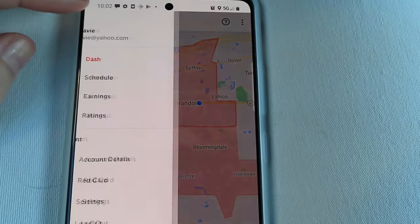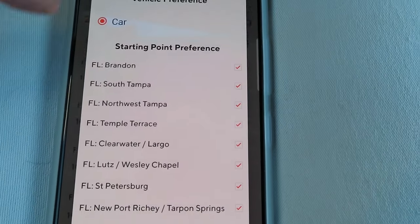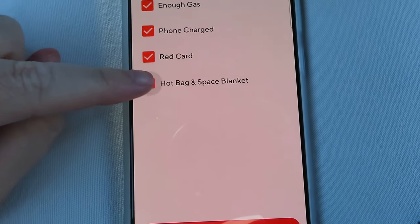This is what my DoorDash app currently looks like. I can dash now because my area is red and busy. Sometimes it won't be busy and I'll have to schedule, so you want to periodically check the DoorDash schedule and see what's available. Depending on how busy your area is, you can just click Dash Now and start instantly. When you do, there's a checklist to go through — make sure you have enough gas, a phone charger, your red card, and a hot bag.